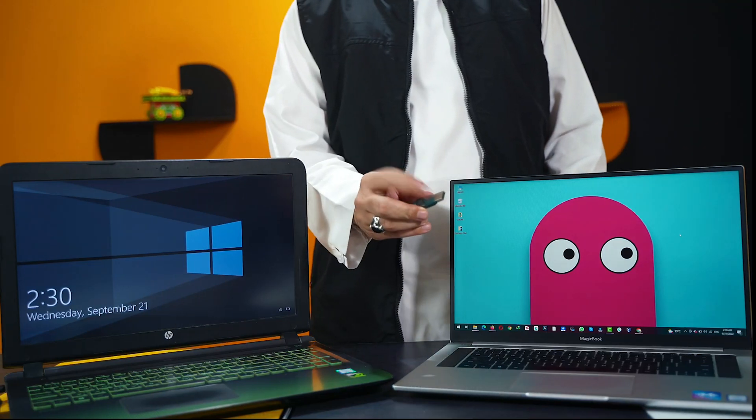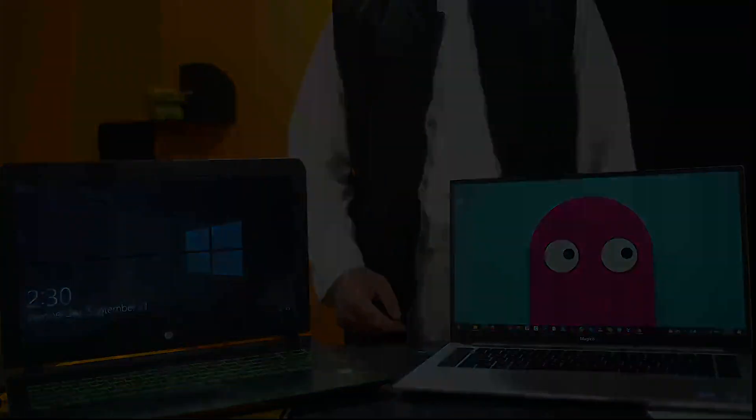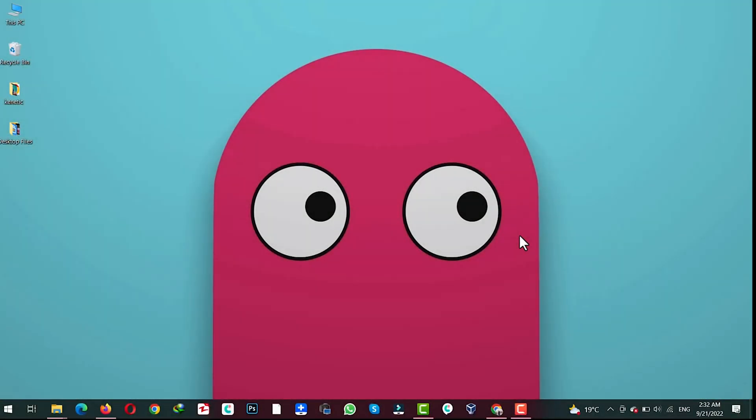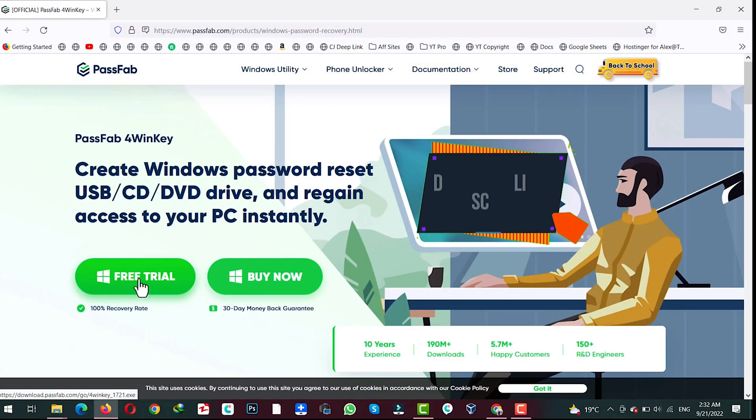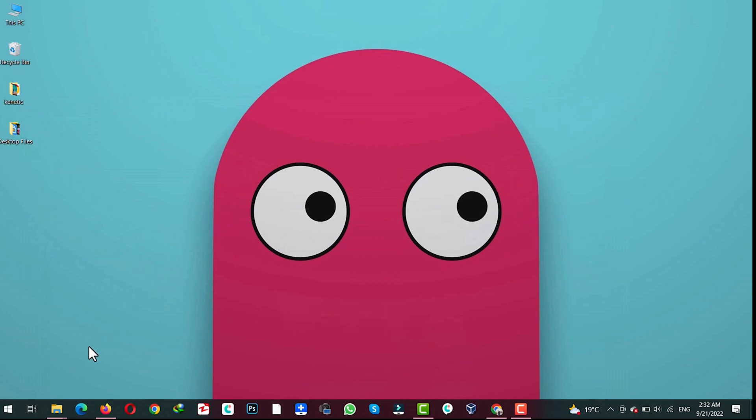First of all connect the USB drive to the computer that you have access to. After that click the first link in the description — it will take you to the download page. Once you are there click on free trial and install the software onto your computer. After installing it, open it up.